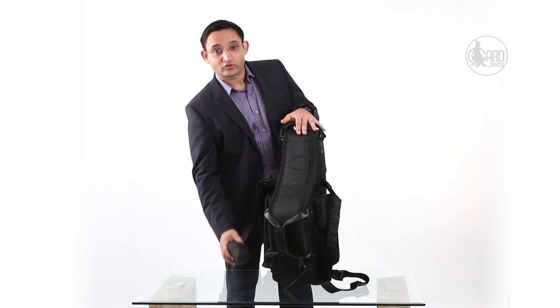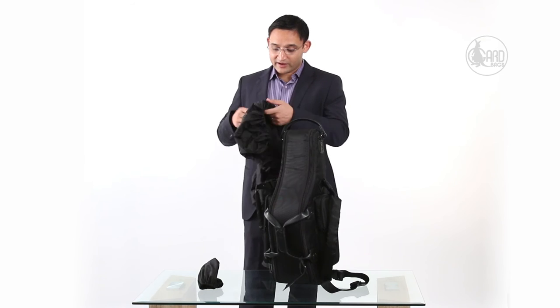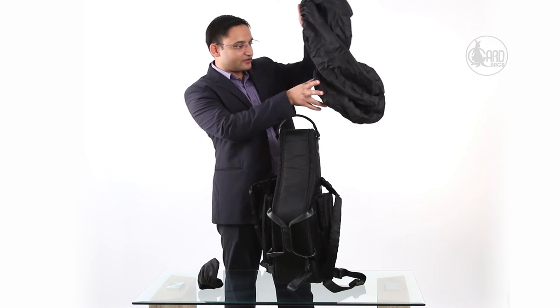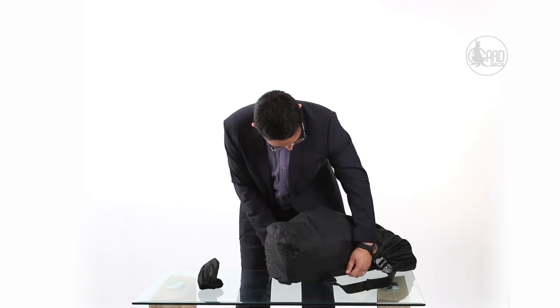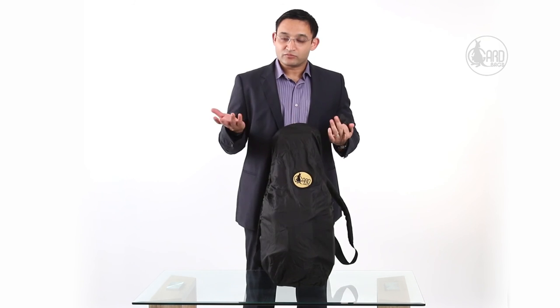GARD's 104 MSK Alto Sax gig bag also comes with its own rain jacket or rain cover. This rain cover protects the leather parts from heavy rain — the fabric itself is water resistant and waterproof, but it's the leather parts we want to protect. If there's heavy rain, you just put on the rain jacket over the bag. There's also a reflective logo on it, so if you're bicycling at night it makes you easily visible to drivers behind you.